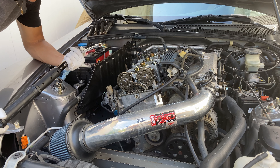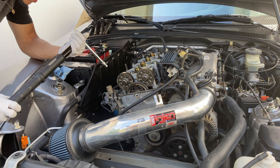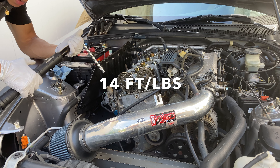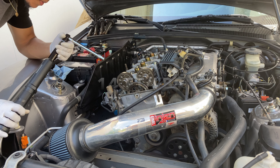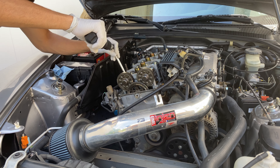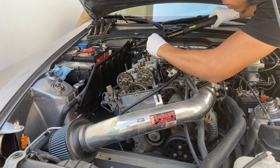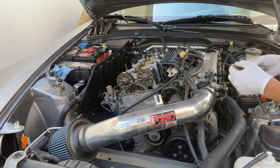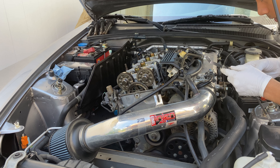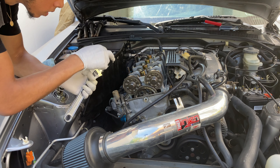Once you have your clearances in spec, you can now torque down the set screw. The torque on this is 14 foot-pounds. Check your numbers to make sure you're still in spec before you torque it down.